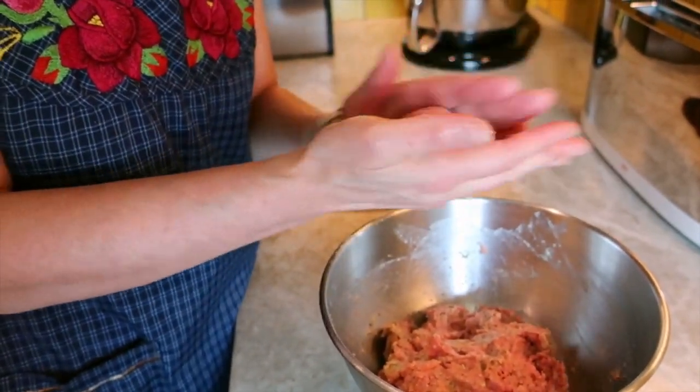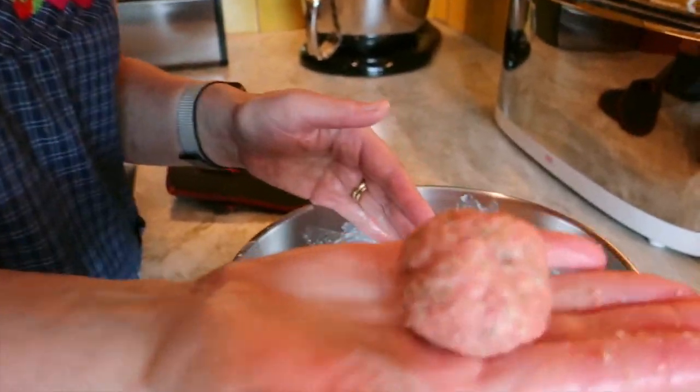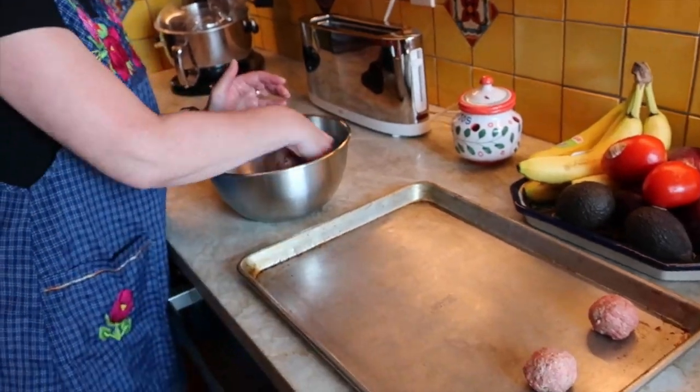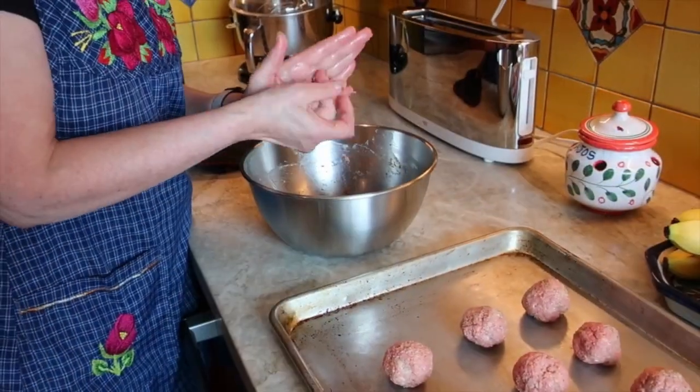Use your hands to mix all the ingredients together. Take some of the meatball mixture and roll it around gently, forming a ball. Continue forming the meatballs until all the mixture is used up. Try to keep them all about the same size so they all cook at the same rate.